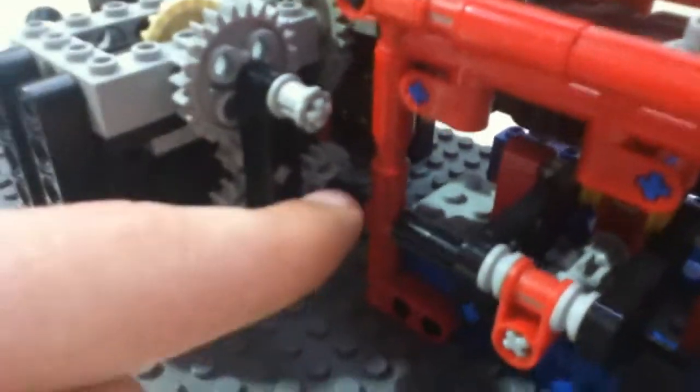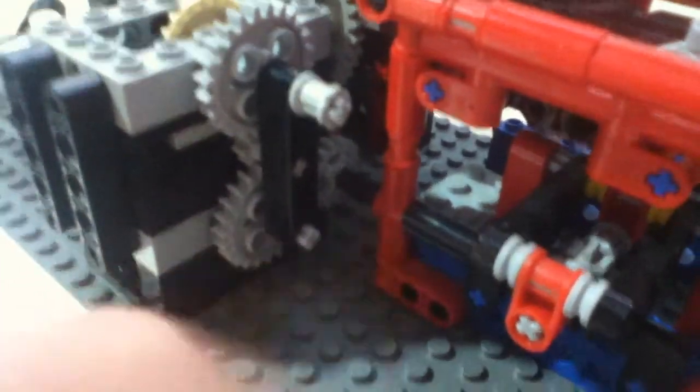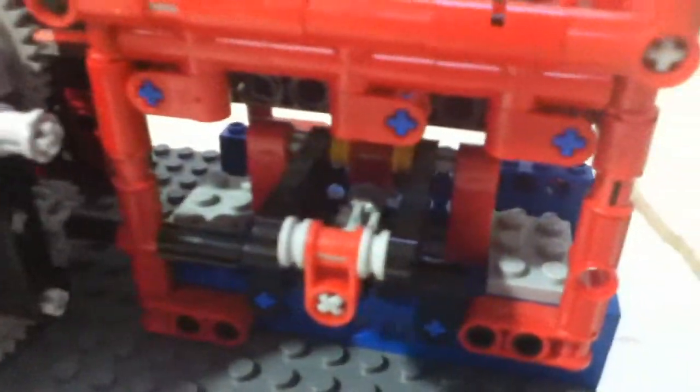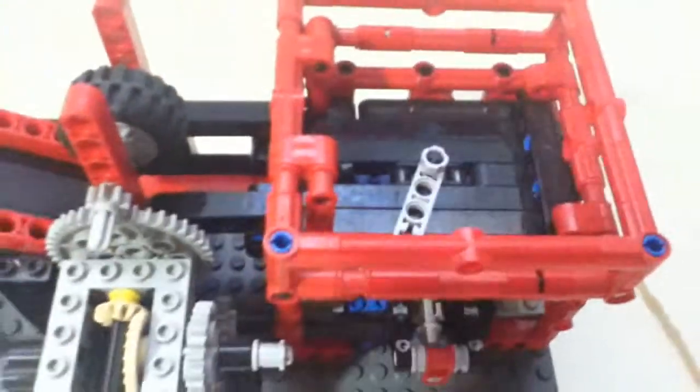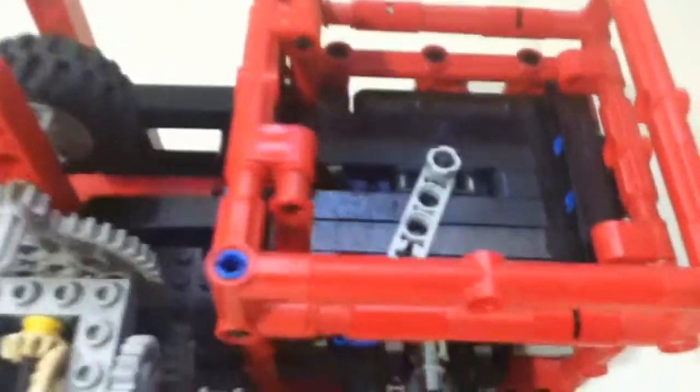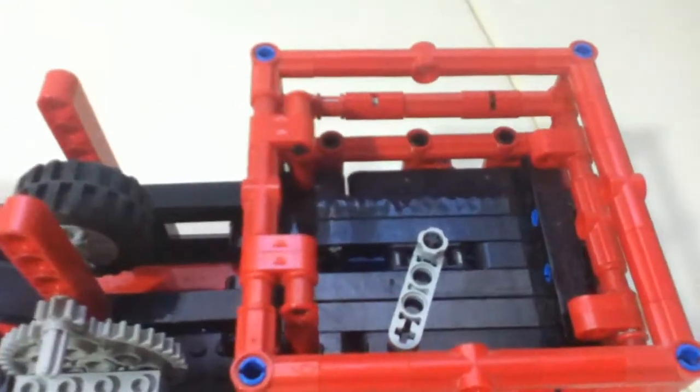a gear there. That gear moves this little lift arm — it goes in circles, so the bolts don't stay together.